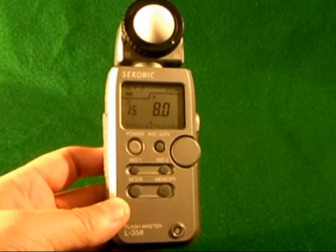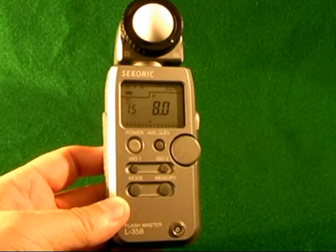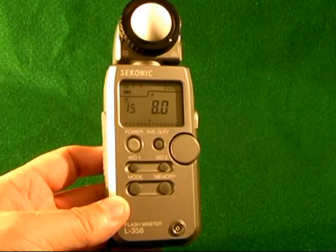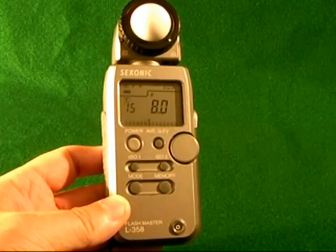I bought this Seconic L358 light meter as I wanted a light meter that would be rugged and reliable, able to withstand use both inside the studio and outside, doing things like weddings and portrait photography.